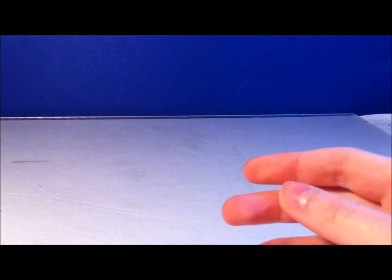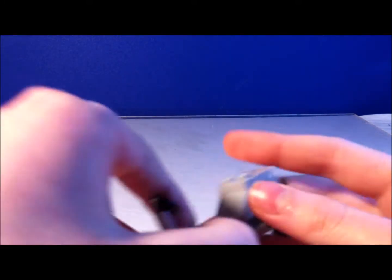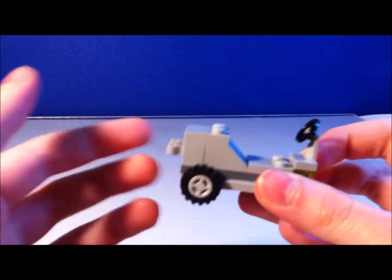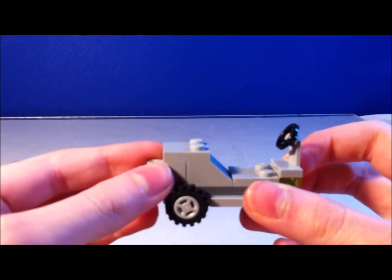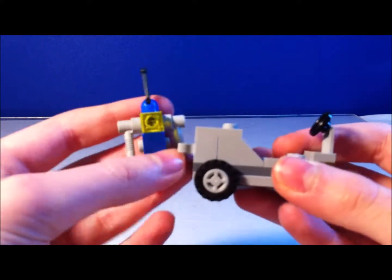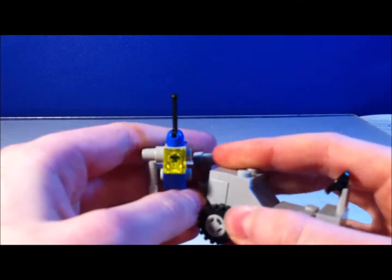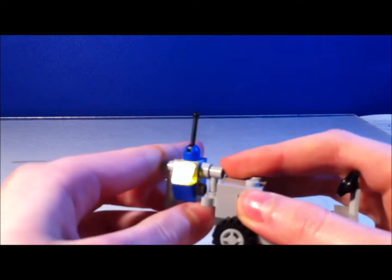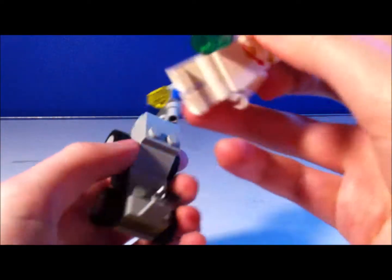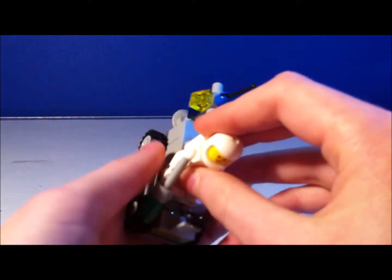So the next vehicle that comes in the set is a little space rover, which is also a really cool vehicle. There are clips in the back for accessories. And if you would like, you can clip the robot on here. You can also place two people on this.